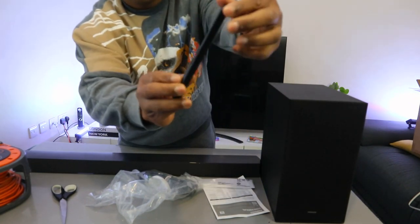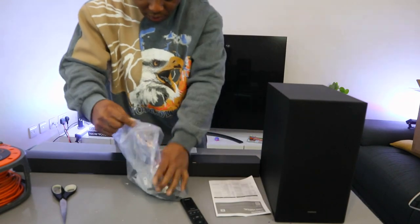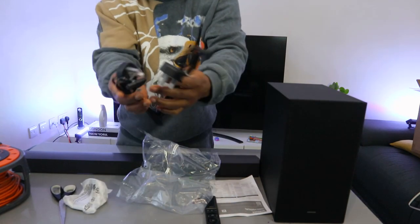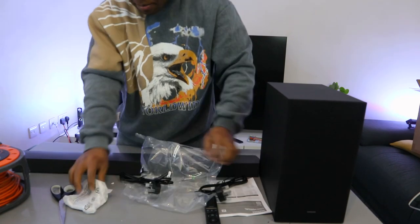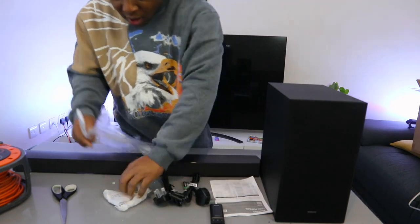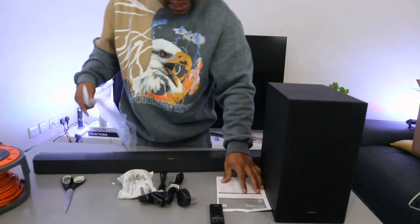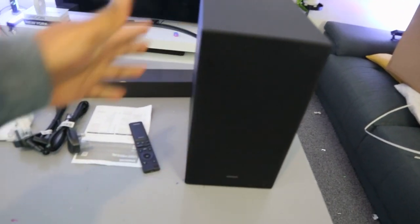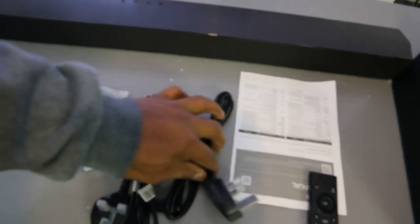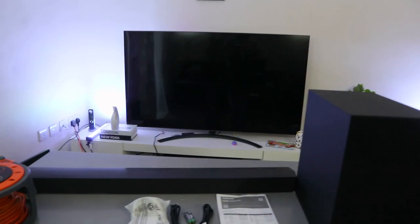So in the box: one power cable for the subwoofer, one for the soundbar, wall mount, triple-A battery for the remote, and an information pack. Note that optical cable and HDMI cable are not included in the packaging.